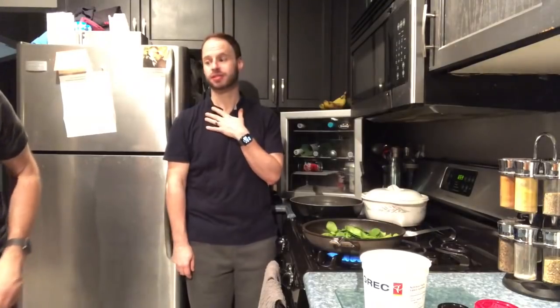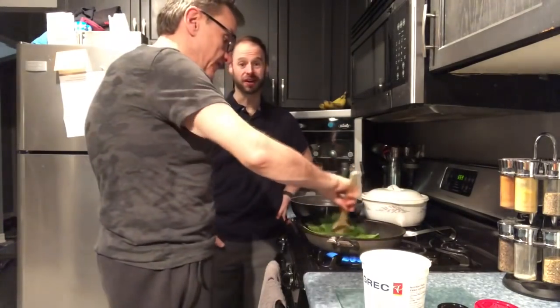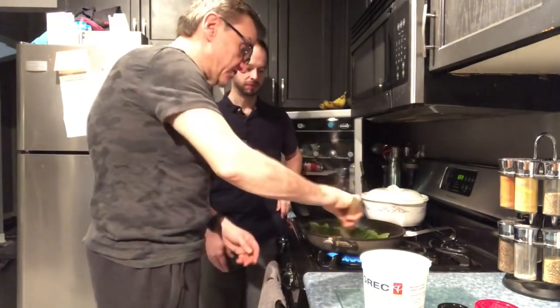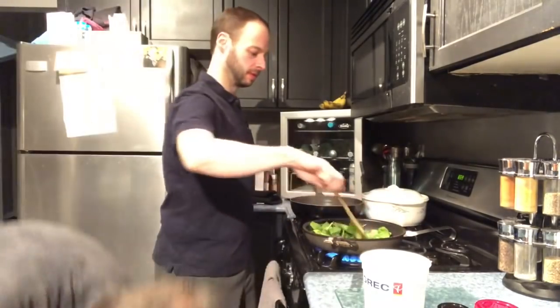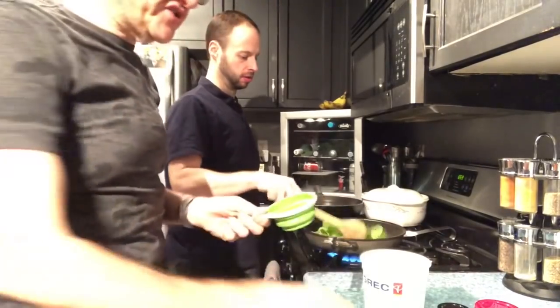We love spinach in almost everything. I have it every day in my wraps, so it's something we always have on hand. We always add it to extra meals — sometimes we have mac and cheese and we throw it in. So I'm going to have Nick stir and wilt down the spinach, and I'm going to start talking about the other ingredients we use in our version of butter chicken.